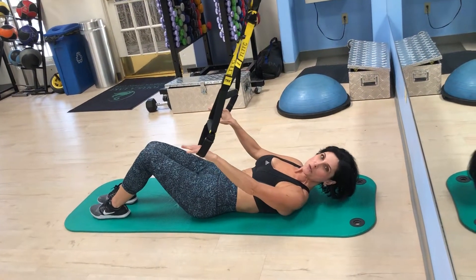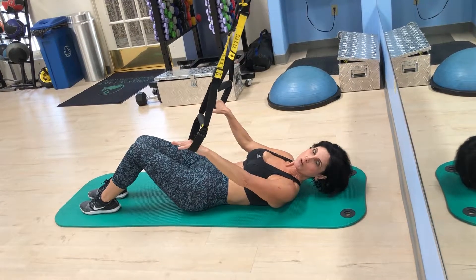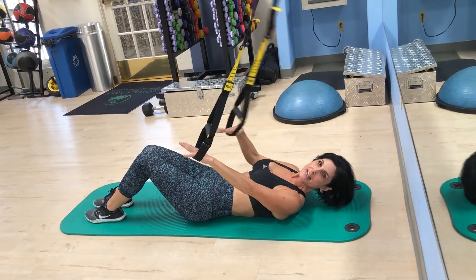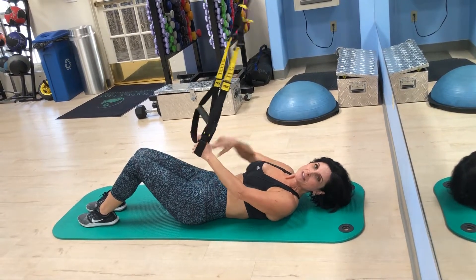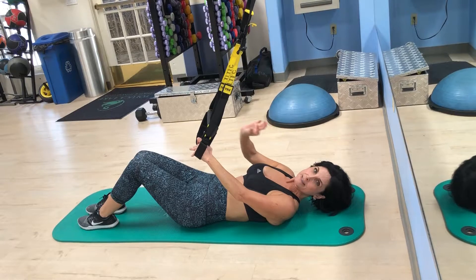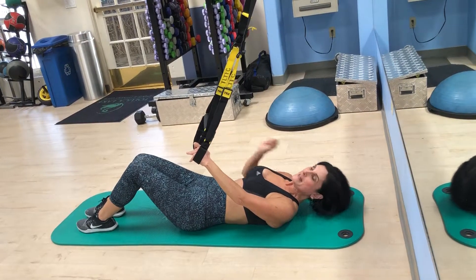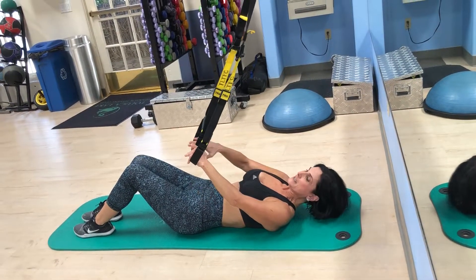Hey, it's Alana. Today I'm going to show you a variation of a Pilates exercise normally done on the Reformer, but we're going to do it with TRX. What it entails is spinal sequencing, which means the vertebrae moving one at a time, which creates mobility, bridging, which creates strength in the back. And as we thrust the legs out, we get a lot of lower ab work. So let's give it a shot.